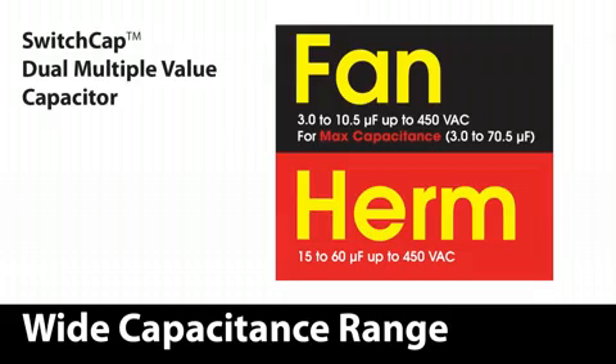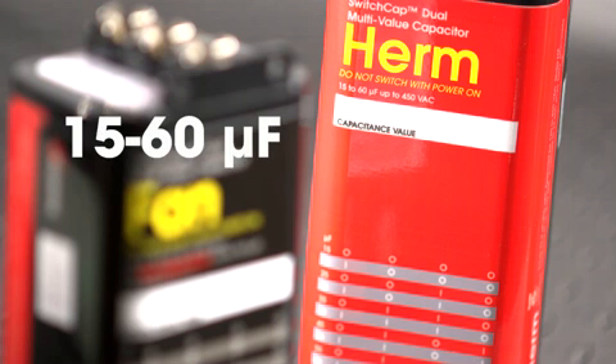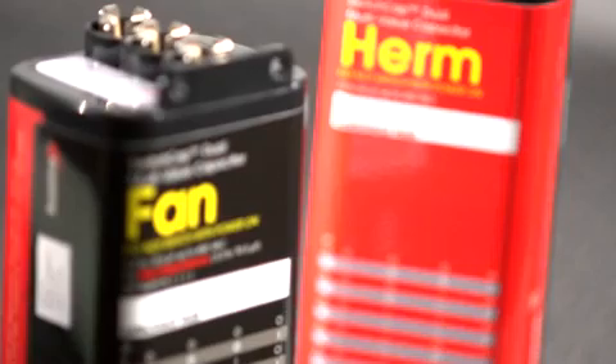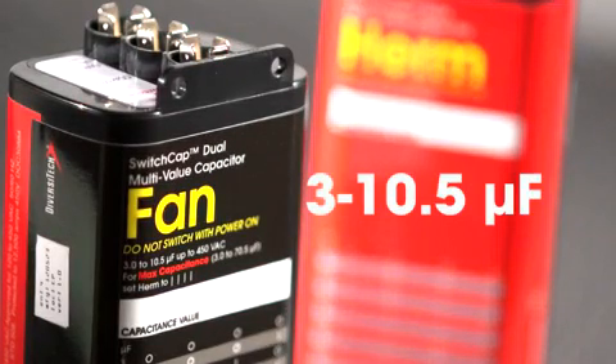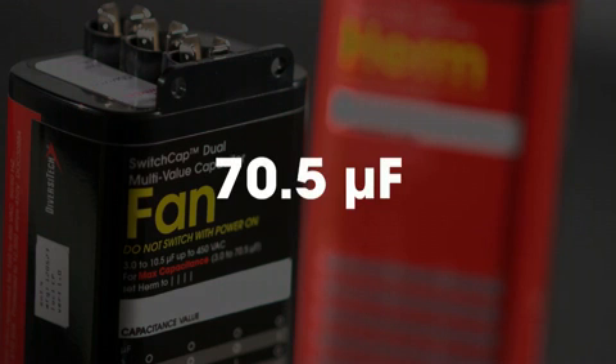Switch Cap Dual features an extremely wide capacitance range. For the Herm side, values from 15 to 60 microfarad are available. For the fan side, 3 to 10.5 microfarad are your selection. Combined, the total capacitance value is 70.5 microfarads.